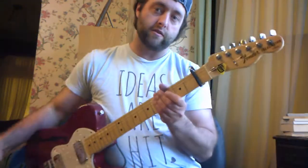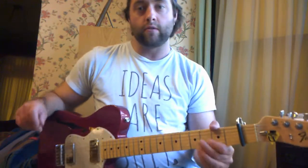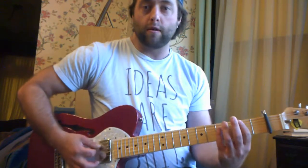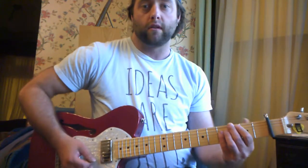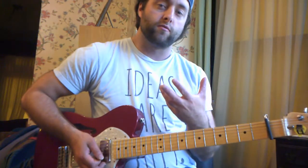Notice I have a capo on the first fret — you're going to want to do that too. If you don't know what a capo is, it sounds like you've got some homework. You're also going to need to know an A chord, a B chord, a D chord, and an E chord. So let me play this song for you, then I'll show you what you need to know.